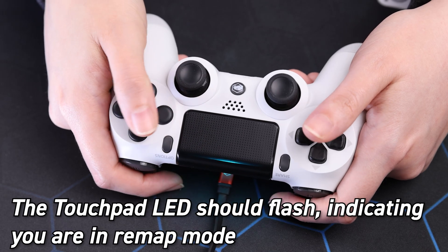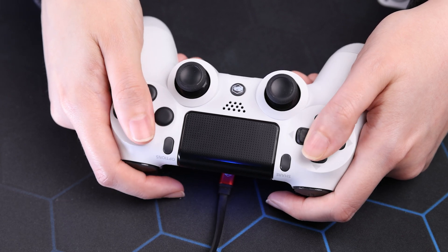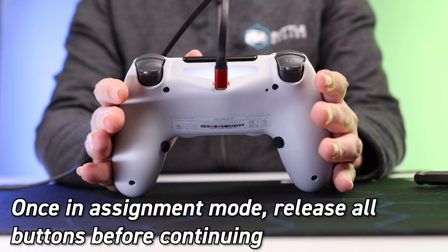The touchpad LED will flash, letting you know that you've entered remap mode. Once that LED flashes, release all buttons.